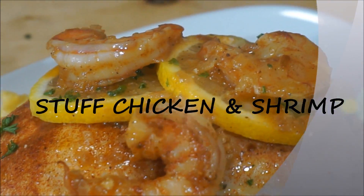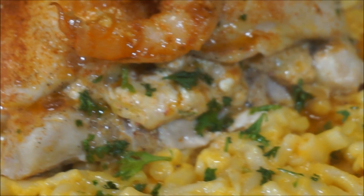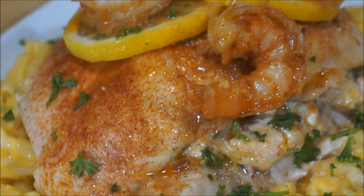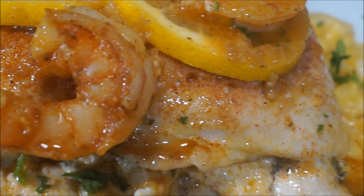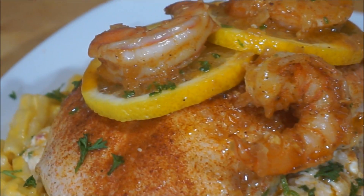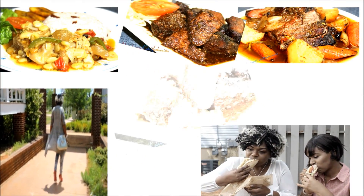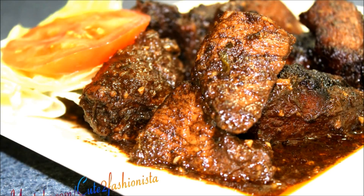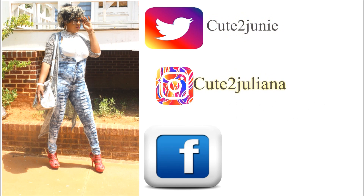You wanted me to make stuffed chicken and shrimp, and here we go right on my table — you are going to love this! If you're watching me cook this recipe for the very first time, be sure that you have subscribed and turned on your post notification setting so you'll always be reminded whenever I upload a brand new video. Fast, easy, and simple in my Jamaican kitchen — let's get started!